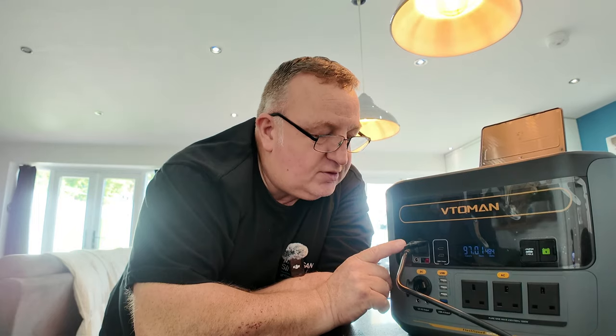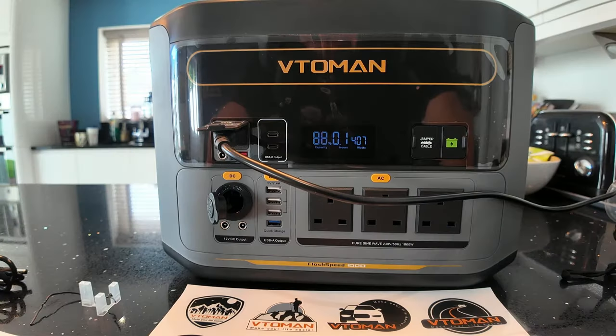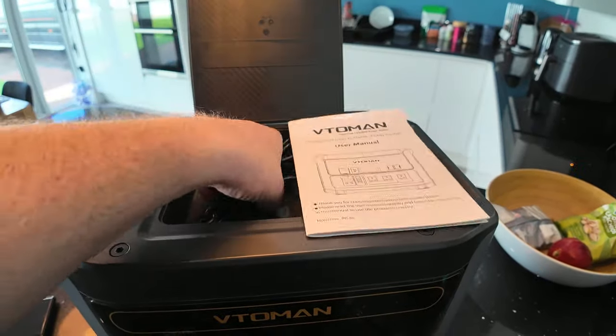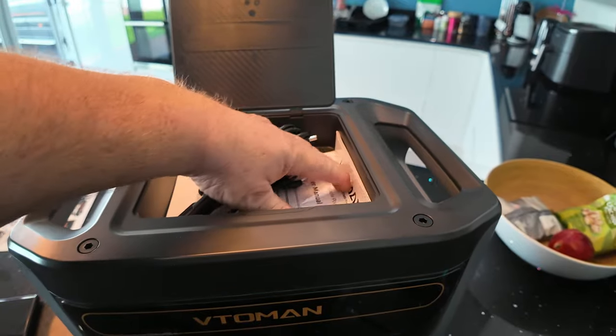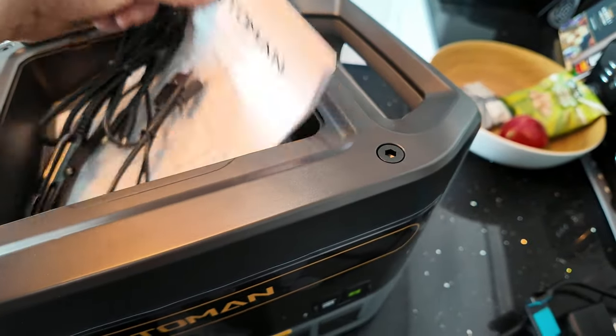An additional way to charge this is through the solar panel — you can connect up to 300 watts through the Anderson connection, which would take four to six hours with good sun, potentially more living in Cumbria. One thing I picked up on is the user manual — very handy. The time you need it is when the unit fails or you encounter a problem, but who's going to carry it around? The one place you could put it is in the storage box at the top — the problem is it doesn't fit, so the one time you need it out in the field it won't be there.